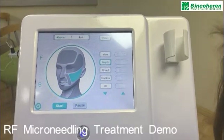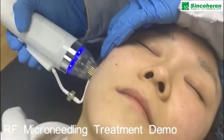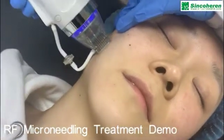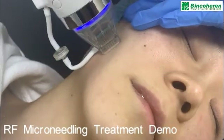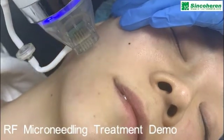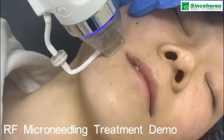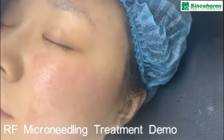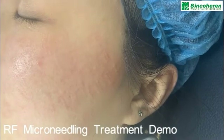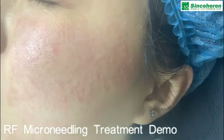Now we are doing the RF microneedling treatment using the 25-pin RF microneedle tips on her face. Each area receives one to two passes. You can recognize the treated area very well after treatment — there will be redness and you can see the needle marks.